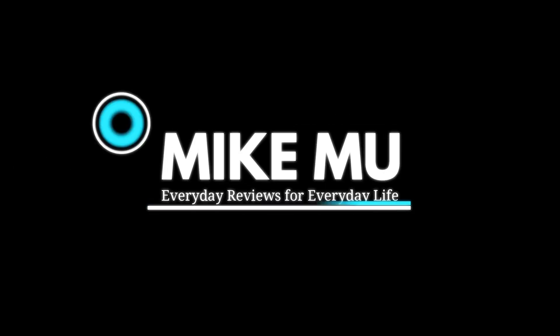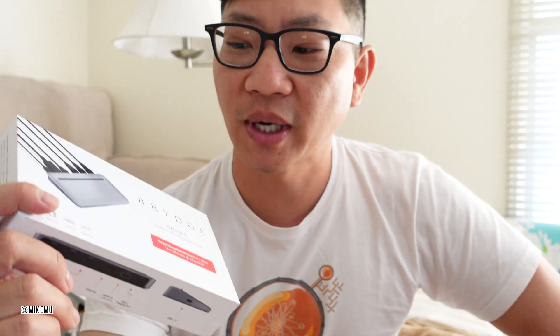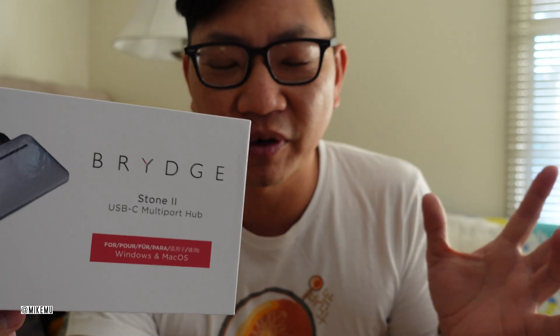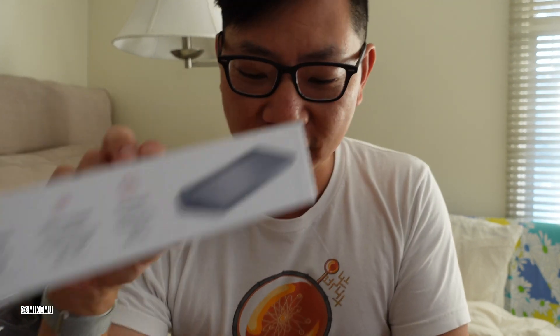Hey guys, Mike here. It's Everyday Reviews for Everyday Life. This is normally something I would show up on my tech channel, but because I'm not doing much of a technical review, I'm just giving some quick thoughts about this, which is called the Bridge Stone 2. It's a USB-C multi-port hub that is compatible with both Windows and Macintosh.